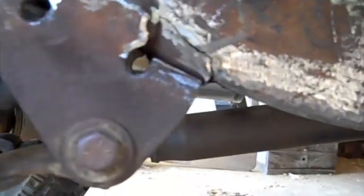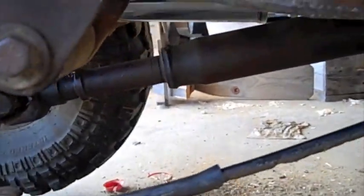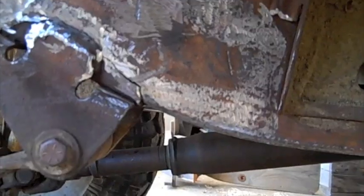After everything's on, I might put a piece like this down underneath the frame like that. Maybe. But that's the plan - now I just got to start welding stuff on.